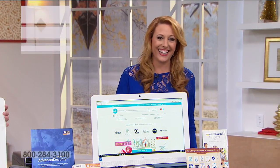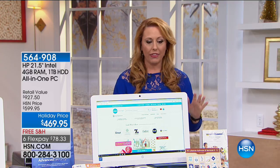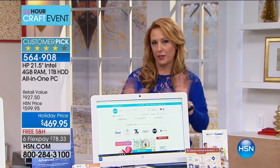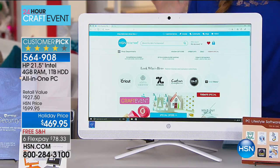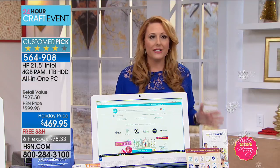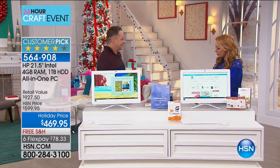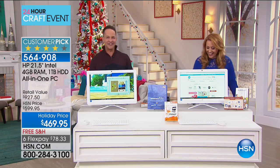Hi everybody, I'm Helen Keady, excited to be working with Aaron Berger on this computer. We brought in something at an honestly crazy price. It's a crafting day and a lot of you crafters wanted something Bluetooth that could work with your Cricut, but if you're looking for an all-in-one this is gorgeous — from HP, the number one maker of laptops and computers. It's a 21.5-inch screen with an Intel processor, has an optical drive so you can play DVDs and CDs and burn movies. It's just a really good-looking, clean computer.